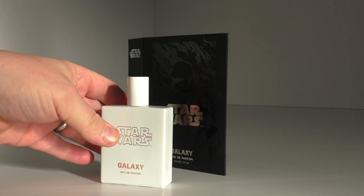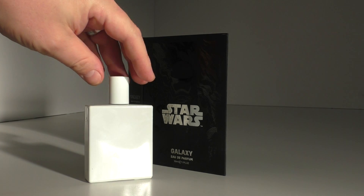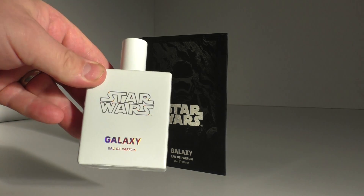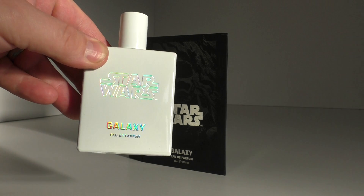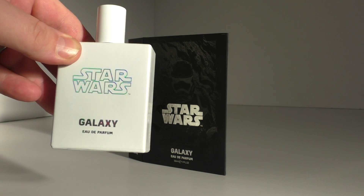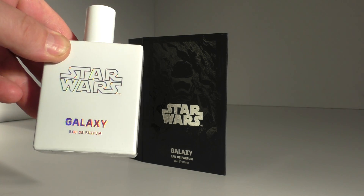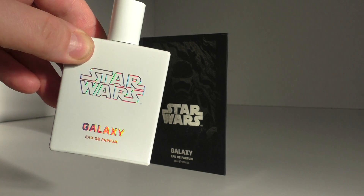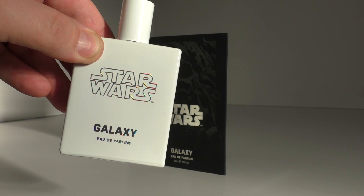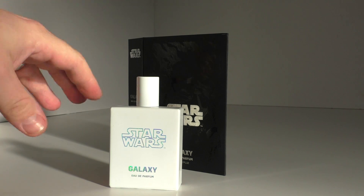It's stormtrooper white - glossy First Order stormtrooper white. The writing on here has almost a holographic, prismatic CD sort of effect when you move it - all those different colors appear as you move it through the light in the room. I do hope you guys are seeing this at home.